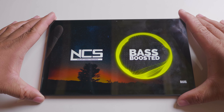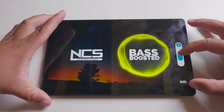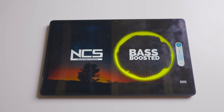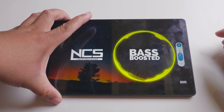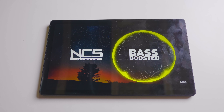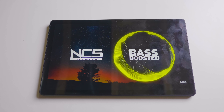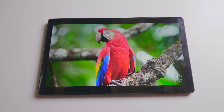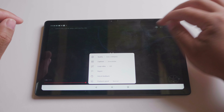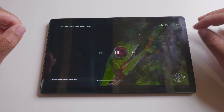We're going to try out some bass-boosting music here. Let's try all the way up. It is also equipped with Google Widevine L1 support. With Widevine L1, the HiPad Max allows the streaming of 1080p or higher definition content for a cinematic viewing experience.